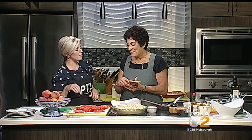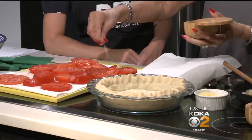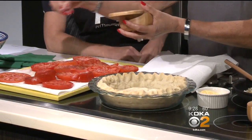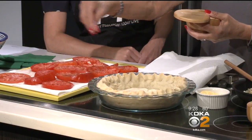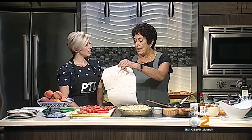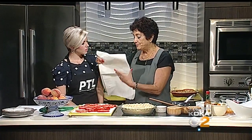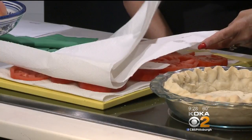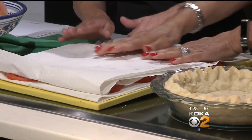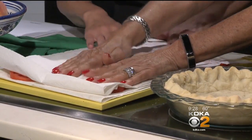So today, first up, we're making a tomato and Vidalia onion pie. Let me tell you what we're going to do first. Sliced heirloom tomatoes — you can do different colors if you want — but you want to slice them a little bit on the thick side. Now I am sprinkling them with salt, and the reason I'm doing this is to draw out all of the juices from the tomatoes. You kind of want to put another paper towel — I have one underneath — and just kind of push down a little bit.